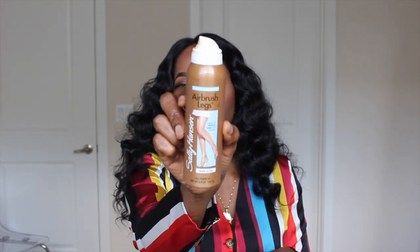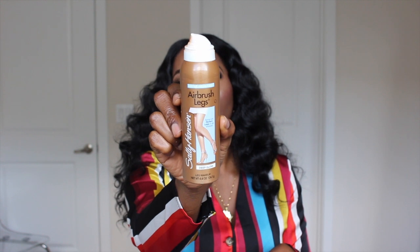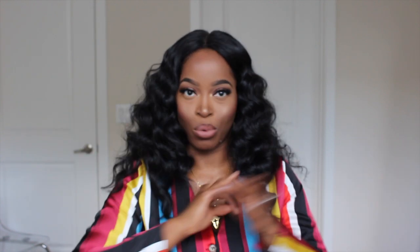It has deep parting space. And when I tell y'all it was so easy to install this unit — I literally just sprayed my Sally Hansen. This is a Sally Hansen airbrush leg spray in color deep glow, but you can feel free to use medium glow, whatever best suits your scalp color. This is one of those grab-and-go wigs that you don't have to spend a lot of time on.